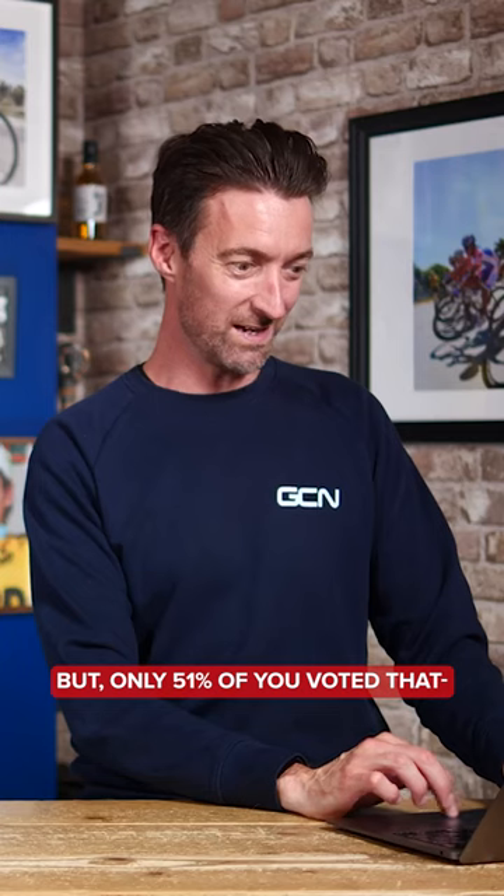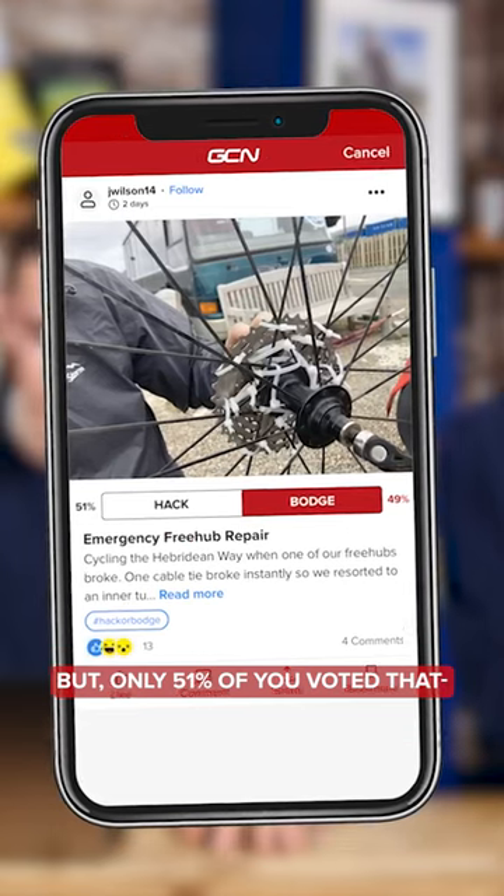Well, I will go with hack alongside — I'm going to go with hack, yes. Only 51% of you voted that one, even if you read the description with the towing using an inner tube part as well. Well, there we go.